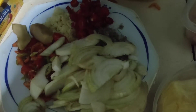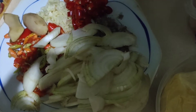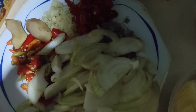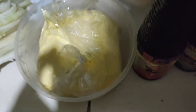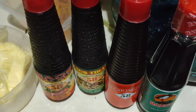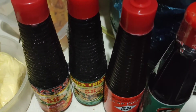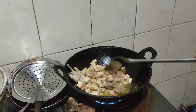Cabai rawit, cabai besar, bawang merah, bawang putih, jahe, bawang bombay. Ada blue band di sini, ada kecap manis, saos tiram, dan kecap asin.